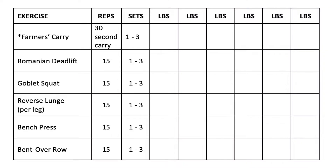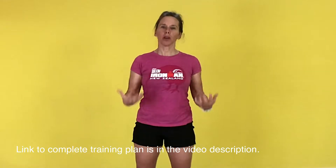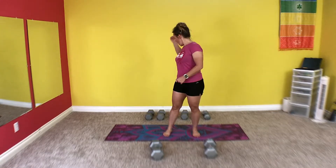The exercises we are doing today are farmers carry, Romanian deadlift, goblet squats, reverse lunges, bench press and bent over rows. Everything is done with dumbbells but you can use a barbell as well. You will need a wide range of weights. I have 35 pounds here, 25, 20 and 15.